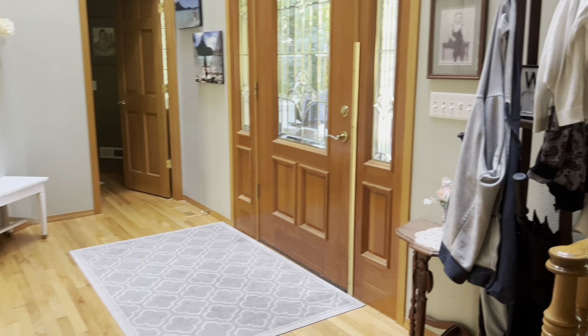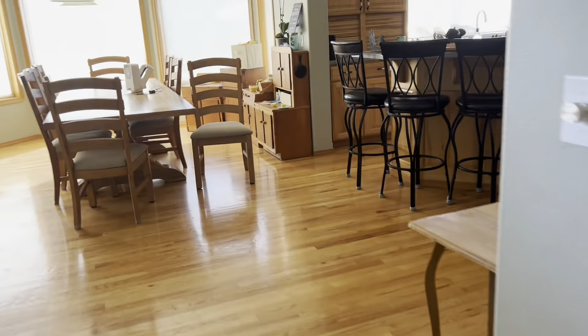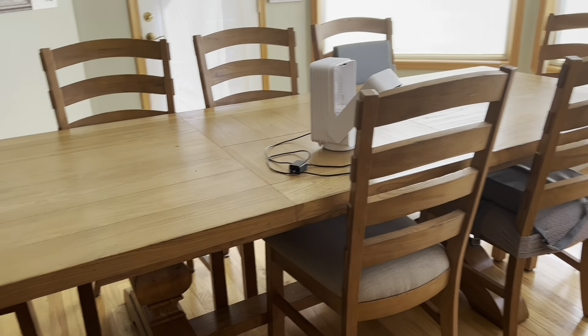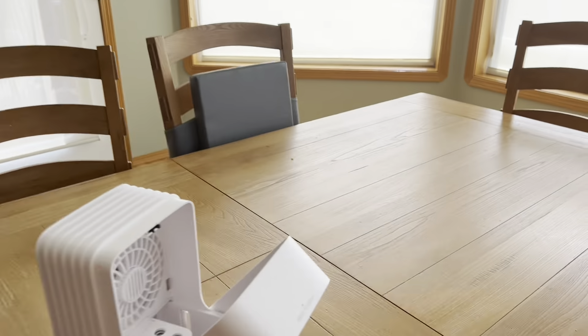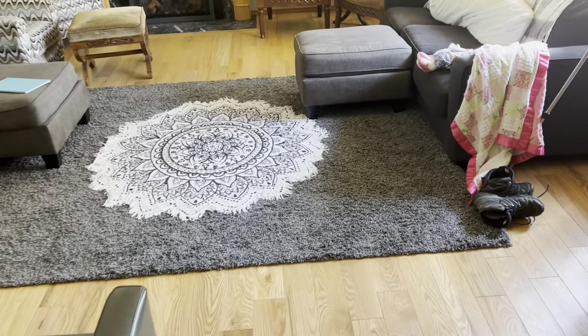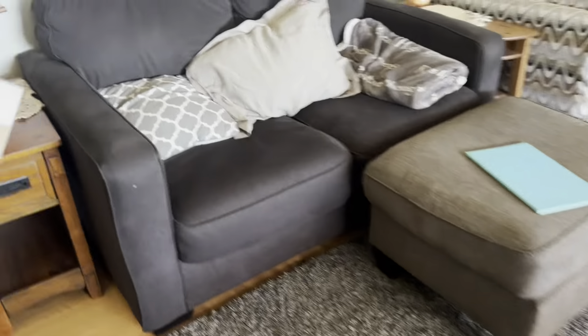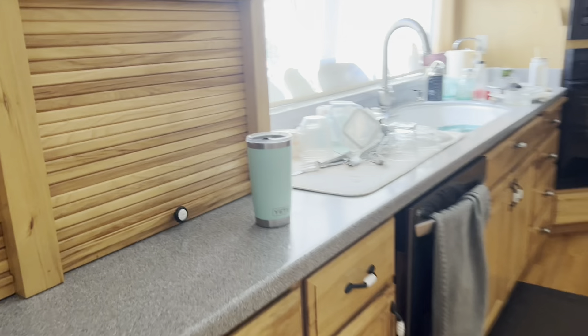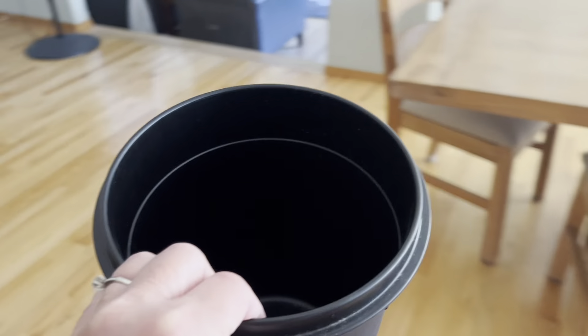Oh, the milkman just scared the crap out of me. Okay. It always looks nicer when you scoot the chairs in. This fan, I think I'll put in here — I'll be using that later. And this garbage can actually goes in the library also.